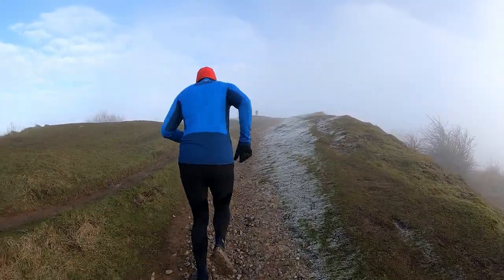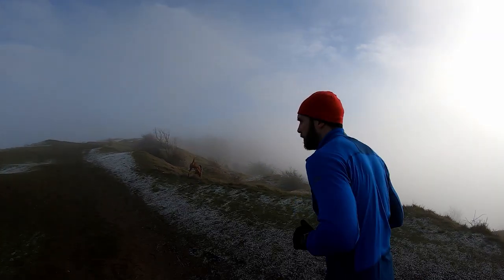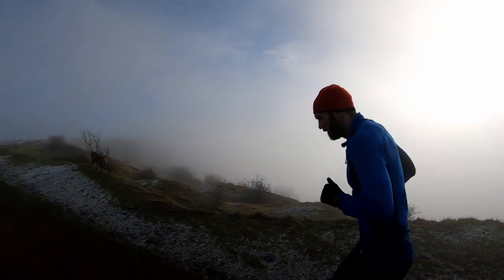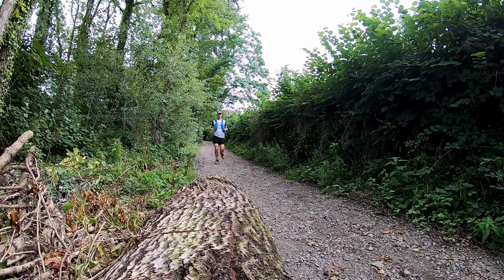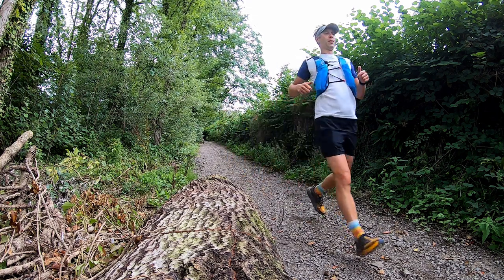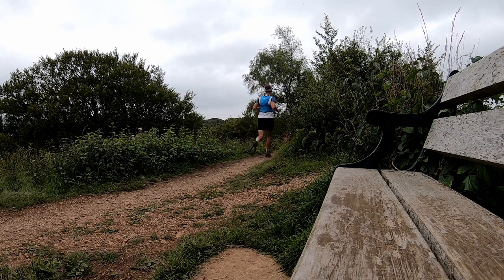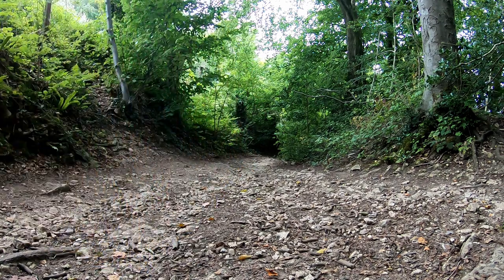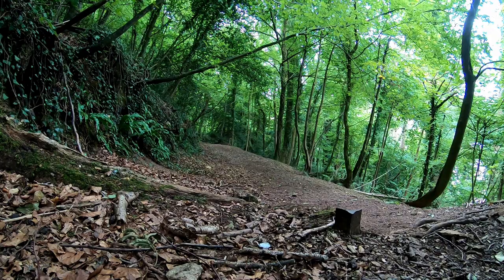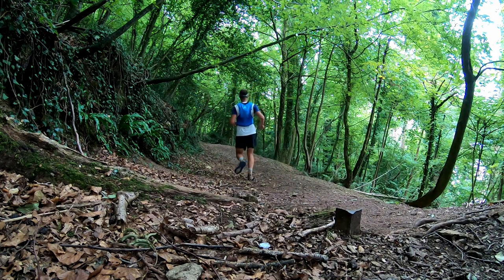So what does good trail running actually look like and how do you improve that? Running on technical trails is a skill, and like any skill it requires some time to be developed. Just because you're maybe a really strong runner on the road, that's not going to directly translate to being a fast trail runner. So don't worry about pace — slow things down and just tackle what's in front of you. There's no point running along staring at your watch because firstly you're not going to see any obstacles, lumps, roots, or bumps and you could risk taking a tumble.